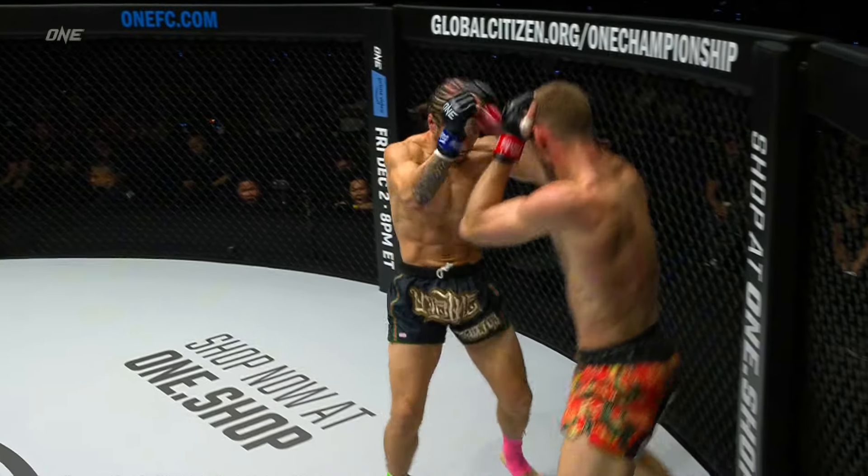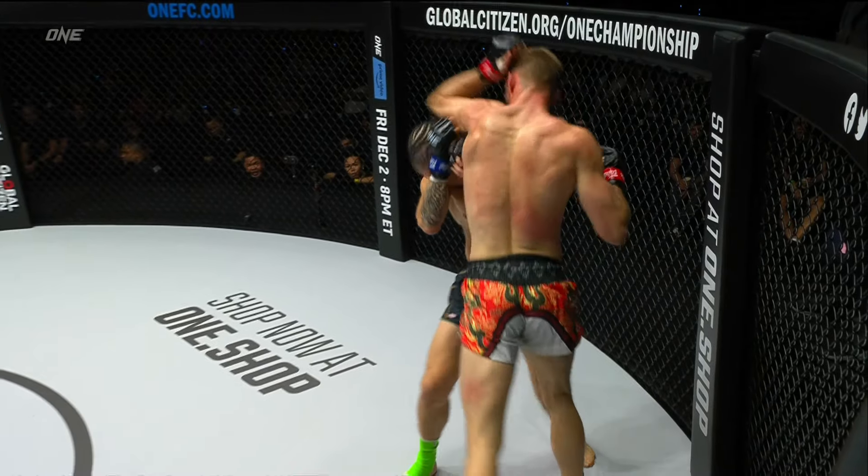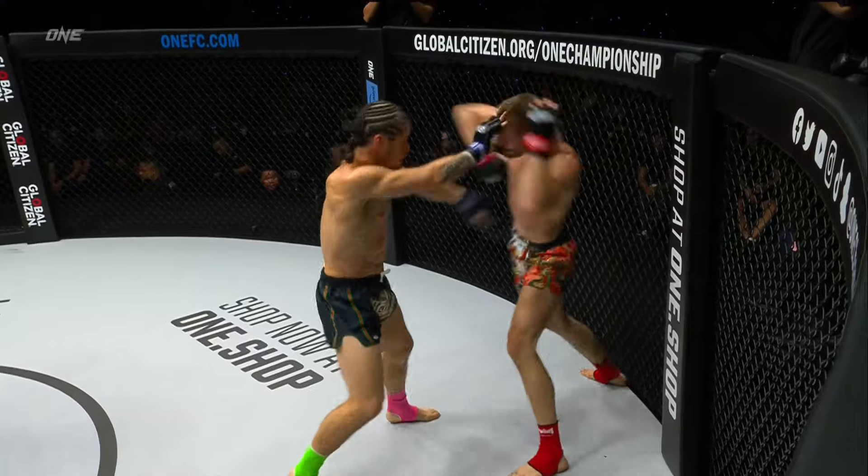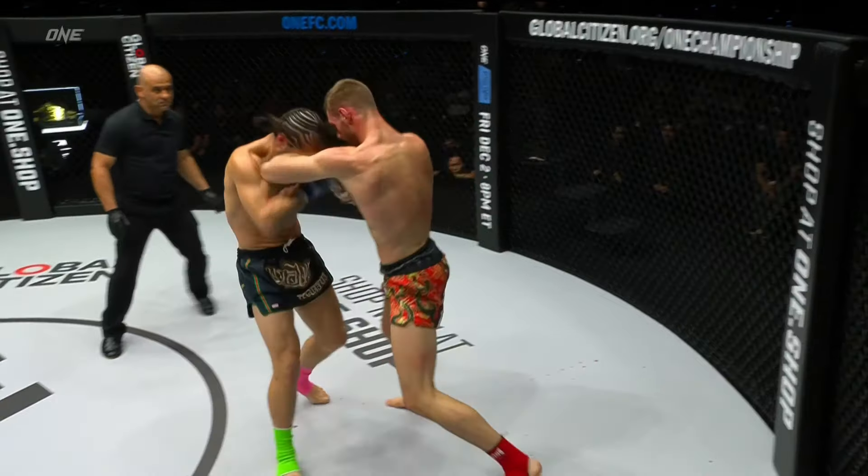Wanted to push that action and really started to come forward. Look at that beautiful little uppercut elbow right there — beautifully timed, then Liam started throwing him too.